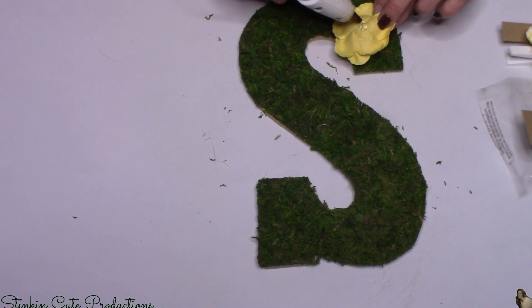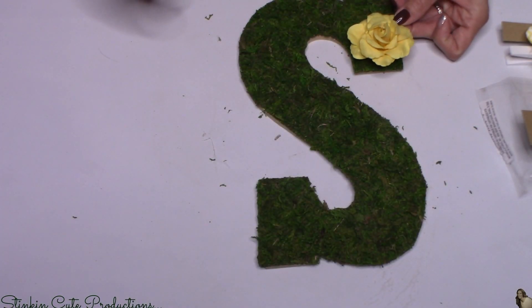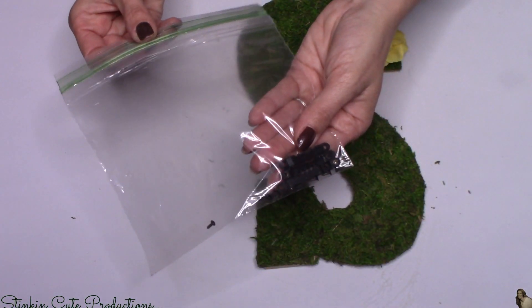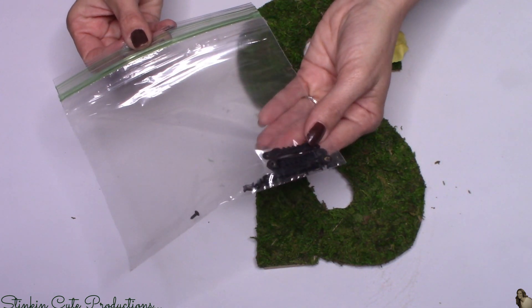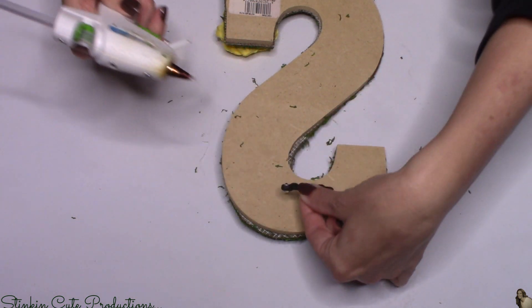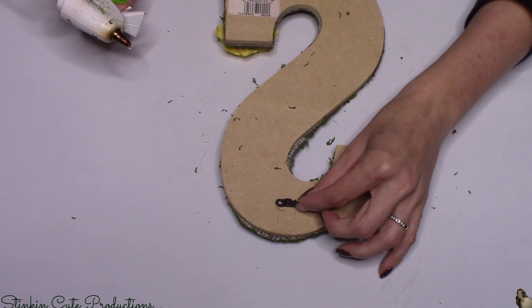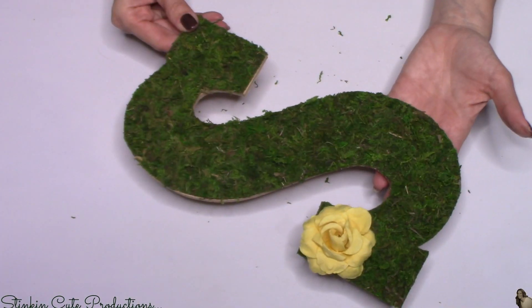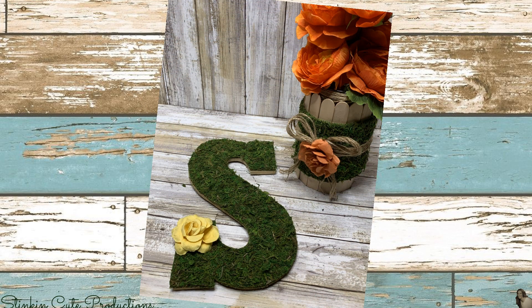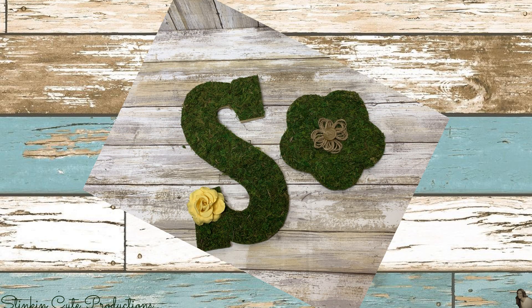I'm adding another paper flower to give it a pop of color. I also had sawtooth hangers on hand from a previous DIY — I saved these when I removed them from marble wall plaques from Dollar Tree — and I'm hot gluing one to the back so I can hang this on my gallery wall. You can't see any seams from where we used the scraps. It's a great way to utilize scraps and the outcome is so country chic.